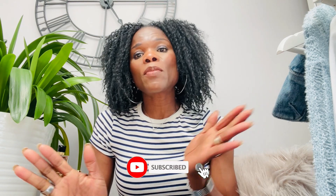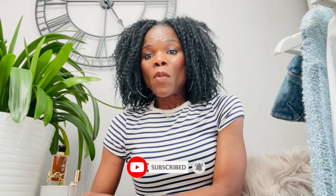Hi everyone, my name is Olalia. Welcome back to my channel. If you're new here and you have not subscribed, please go ahead and hit that subscribe button and put on your notification bell so you're going to get a video from me. With all the intro out of the way, let's begin with the video.